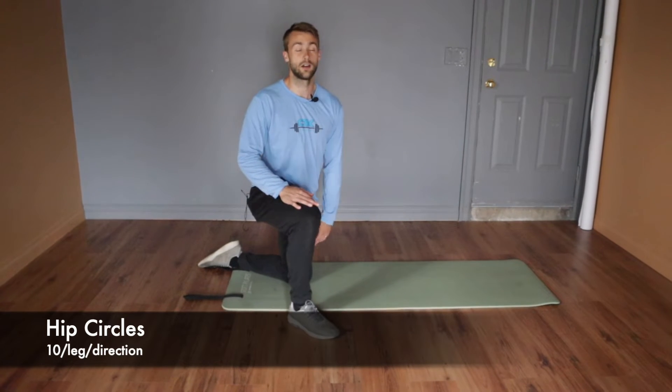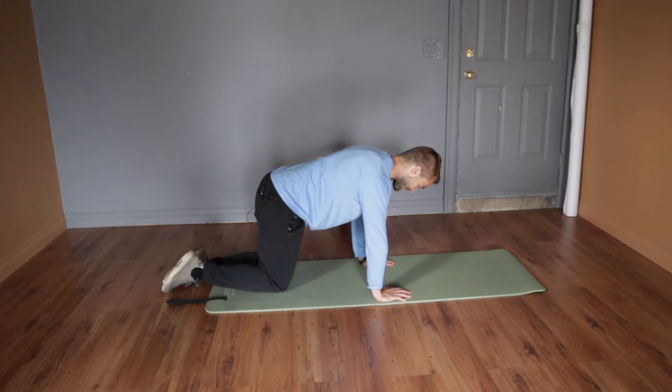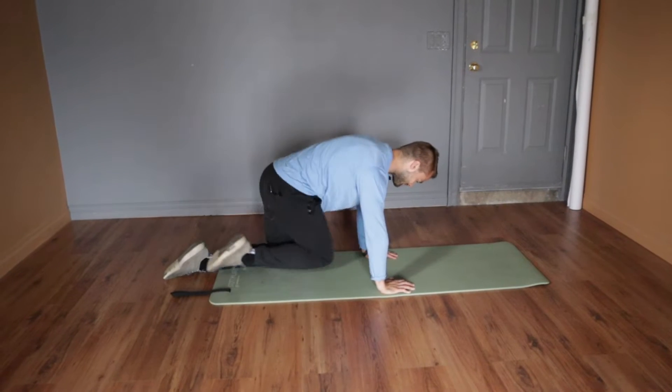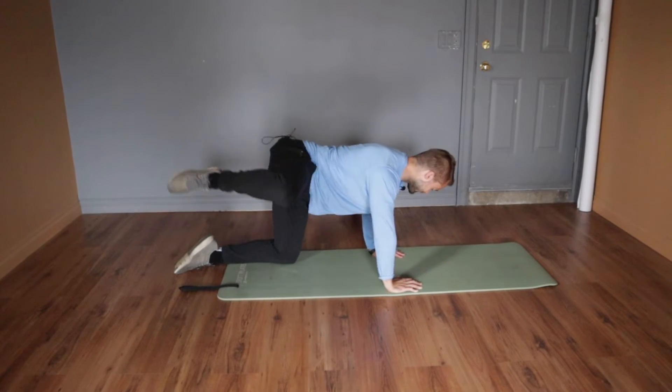We're going to do hip circles on all fours. This looks similar to the hip CARs we've done before, but instead of focusing on slow mobility work, this is more about warming up the hips and getting them lubricated. Get your hands beneath your shoulders, knees beneath your hips. Take one knee and go in a full hip circle 10 times in one direction, then 10 times in the other direction. Nice big movements — you should feel that whole hip warming up.